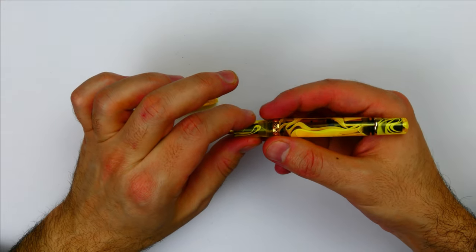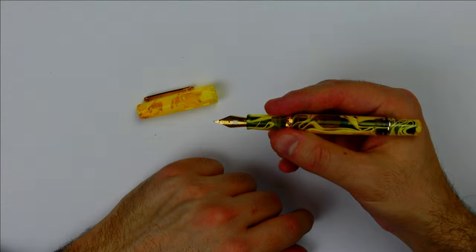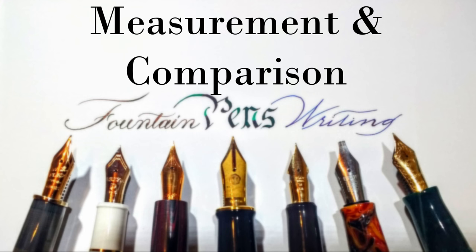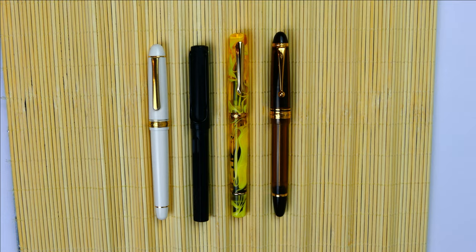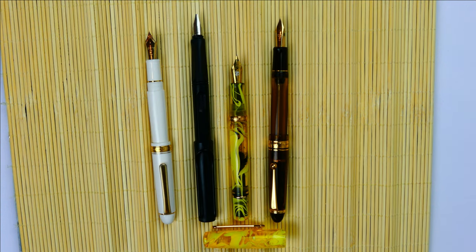Now let's take a look at the measurements of the pen and compare it with other fountain pens. The Narval original is a full size fountain pen, slim with a nice shape. Capped it is longer than the Lamy Safari and almost the same dimension as the Pilot. Uncapped the pen is longer than the Platinum and the Lamy Safari and practically the same length as the Pilot. The pen is not designed to be posted.